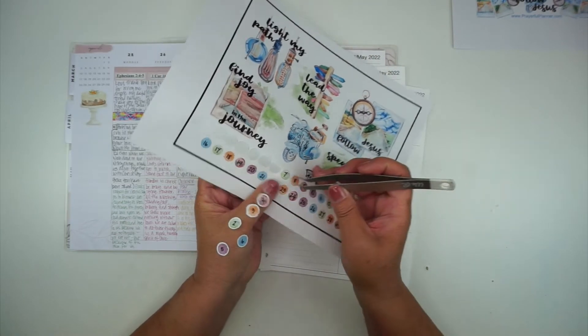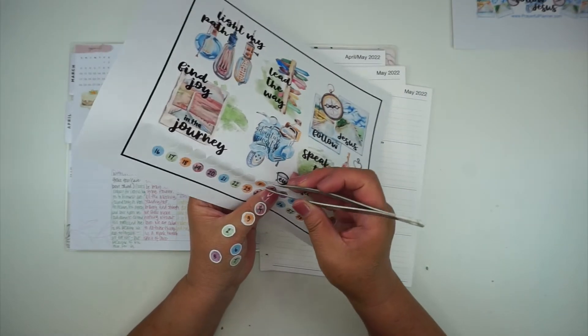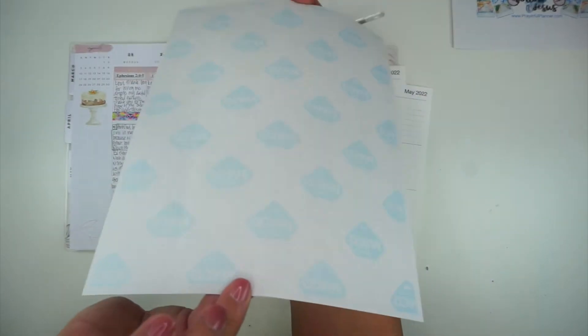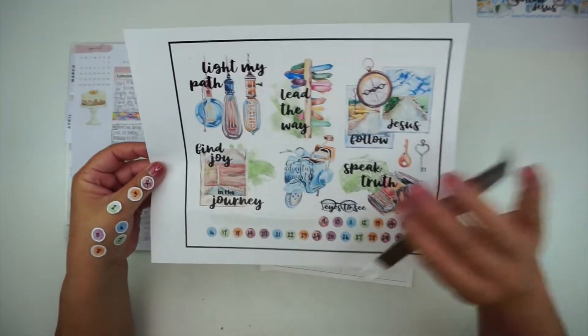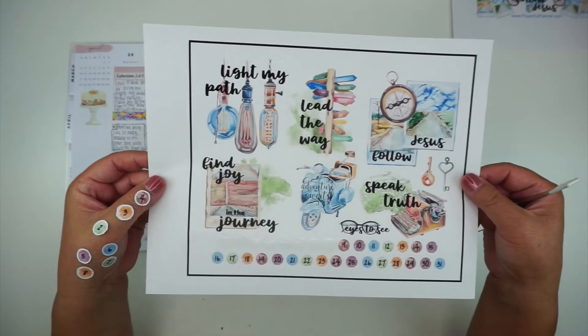I print these on full sheet white label paper — the kind people might use for mailing labels on a box. I'll link the label paper I'm using down below if you're interested. You could either print on white label paper, clear full sheet label paper, or just print on regular copy paper and use a glue stick. I go ahead and print them on label paper so they come out like stickers.